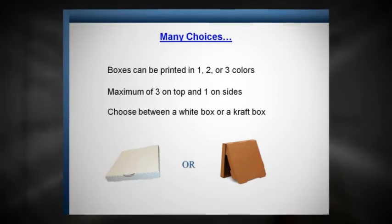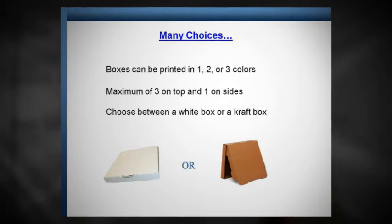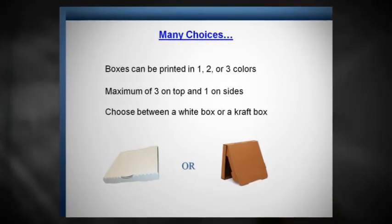Many choices. Boxes can be printed in 1, 2, or 3 colors, with a maximum of 3 colors on top and 1 on the sides. Choose between a white box or a craft box.